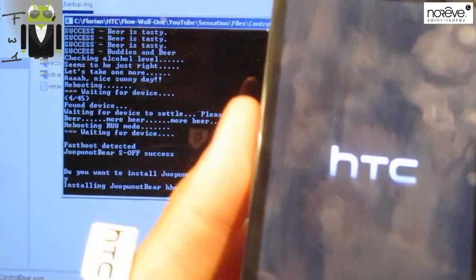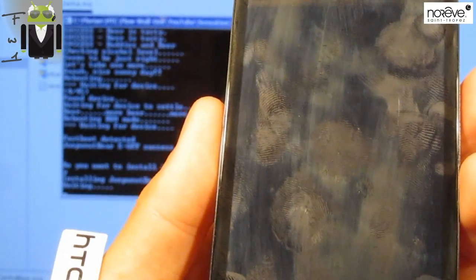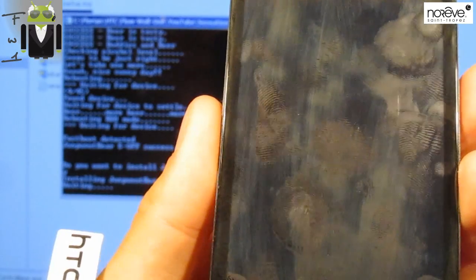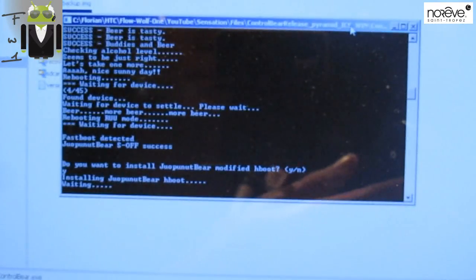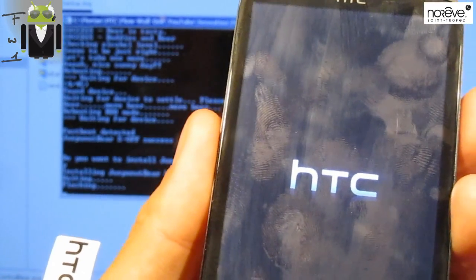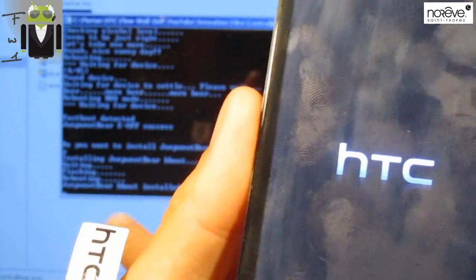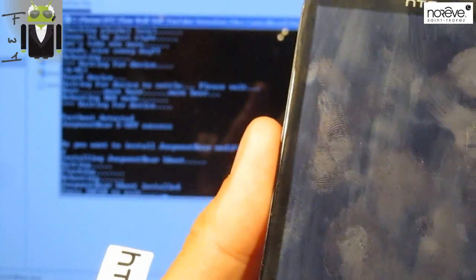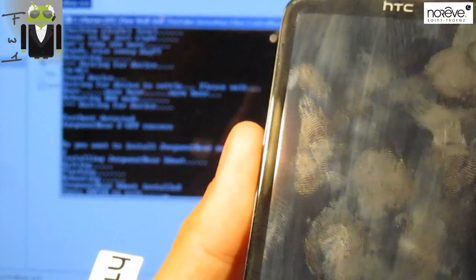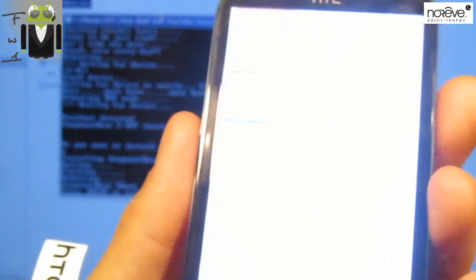Installing Jupinut Hboot. You have to see that on the HTC screen - installing Jupinut Hboot - and waiting on the computer. Flashing, rebooting. Jupinut Hboot installed. Press Enter to exit. Our phone is now S-off. You can see that here - the phone is S-off.